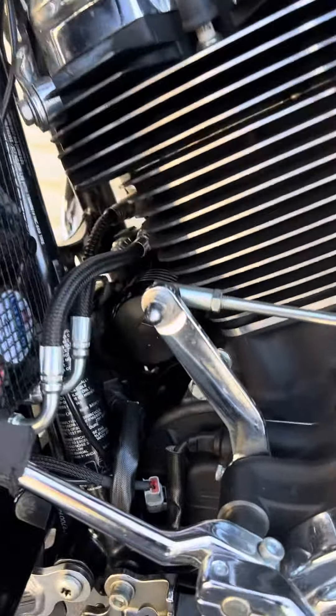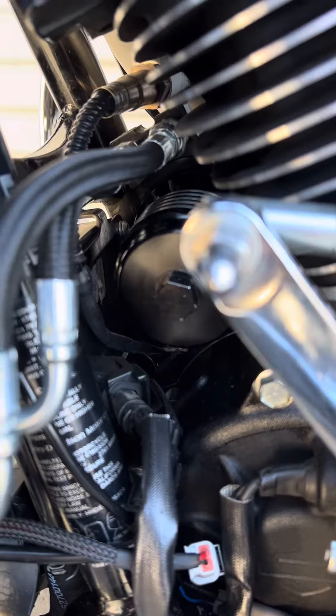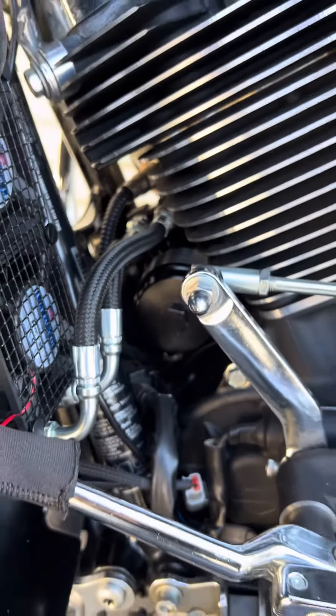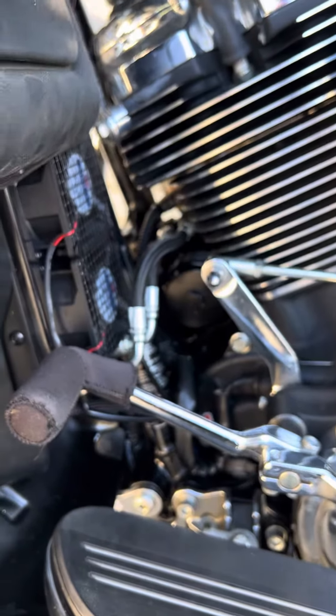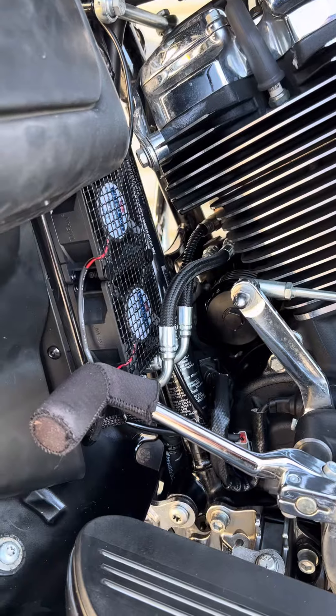There is still room to get the oil filter in and out. We recommend the Flow oil filter — another 10 degrees of cooling power — with a 17 millimeter wrench nut, making it really easy to get the filter on and off. If you don't want to use that, use one with a wrench nut though, maybe a K&N.